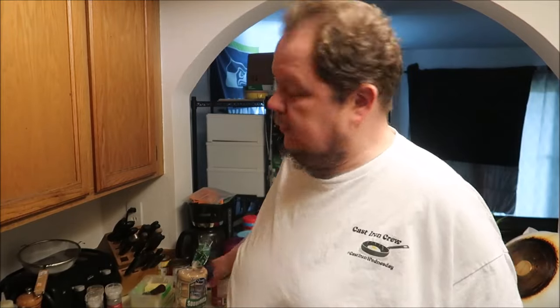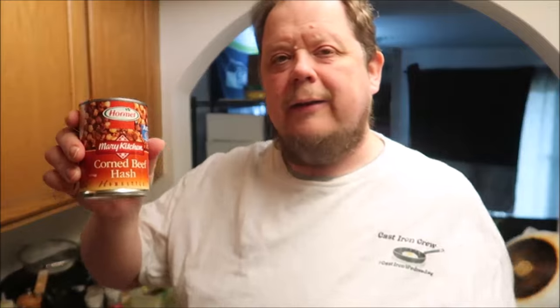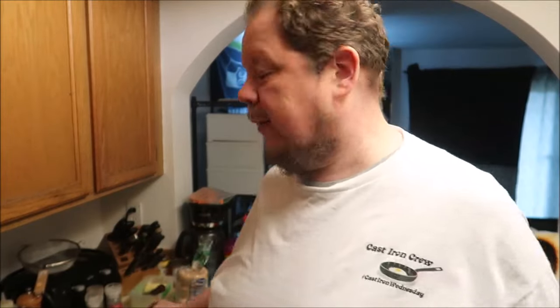Going to be making — well you saw the title of the video — I'm making corned beef hash. It's not a who hash, but I got some corned beef, picked this up at the store. Probably going to be about half a can, because I'll make this again tomorrow night for dinner, off camera. I got some home fries going.